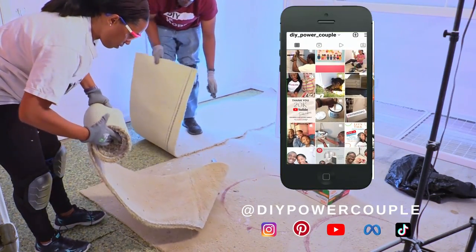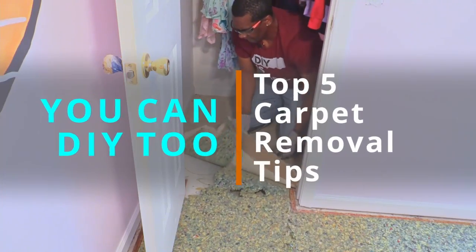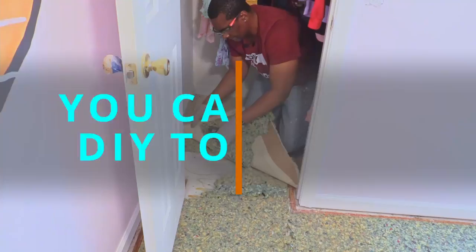Hi, we're Darius and Ocula Grant of DIY Power Couple, and we're gonna show you our top five carpet removal tips.